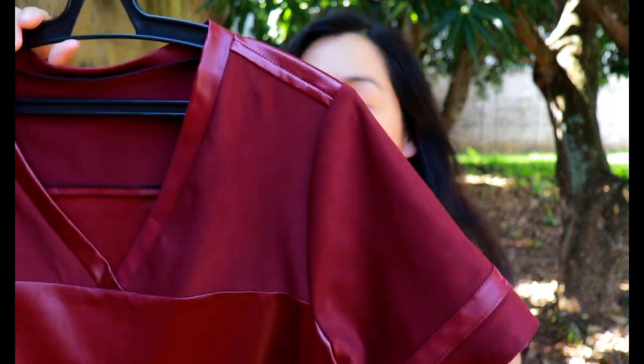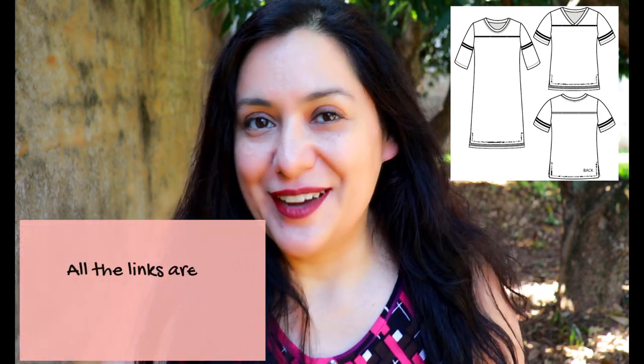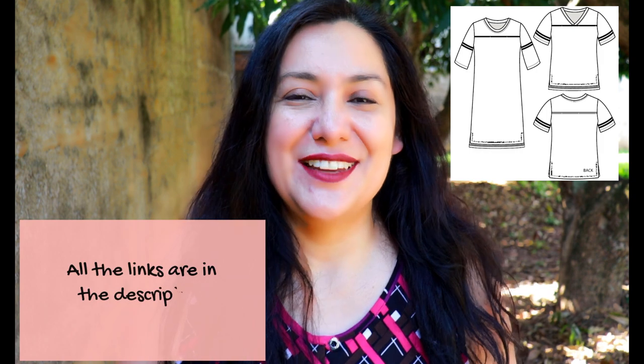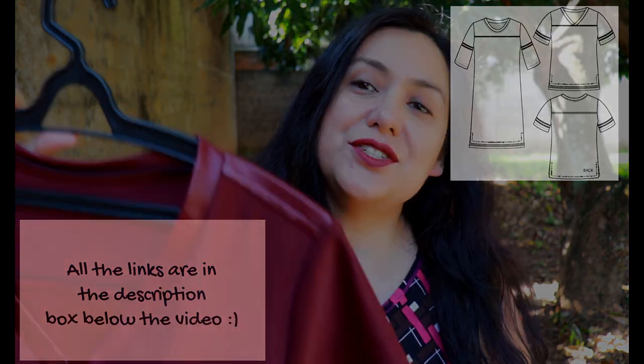I'm not a sports fan, but if you are, you could make this in all different colors and it could be really cool. All three patterns — ladies', men's, and kids' — are five dollars each today at Love Notions. You can use my affiliate link down below to get them and make cool t-shirts.